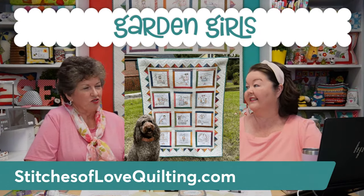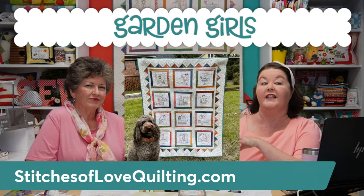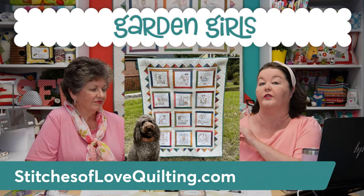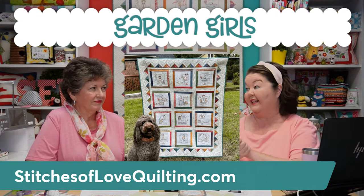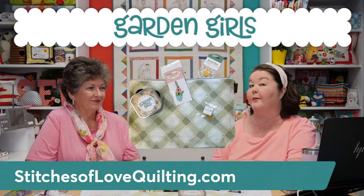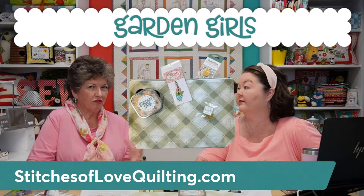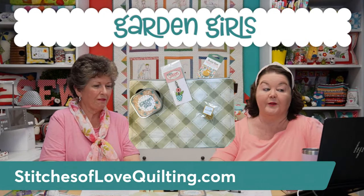Now let's go into all the notions that go with this quilt. We're starting with the Garden Girls Perfect Project Bag — something I wanted to put together because I love project bags. You have to have somewhere to store things and stay organized — a project bag for each project! Inside the bag, which is a teal gingham color, you get a tin with the Garden Girls logo that you can use to store spools and little goodies. It measures approximately three and a half inches by three and a half inches by two and an eighth inches.